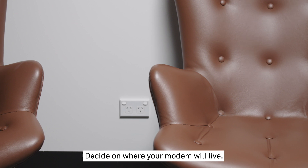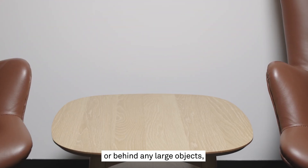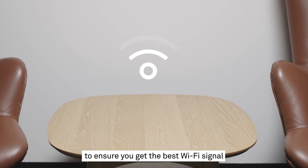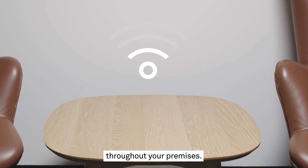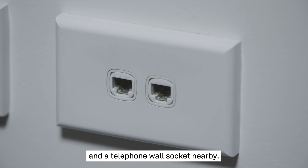Decide on where your modem will live. You'll want to make sure this isn't inside a cabinet or behind any large objects to ensure you get the best Wi-Fi signal throughout your premises. You'll also need to have one power outlet and a telephone wall socket nearby.